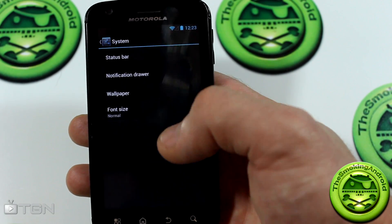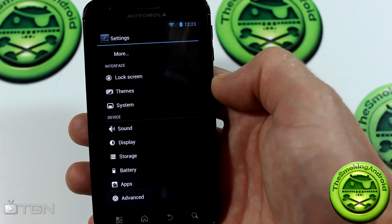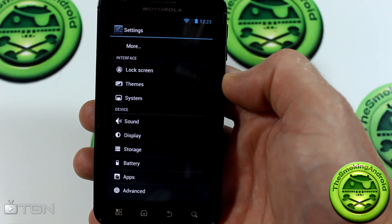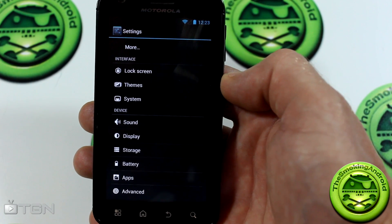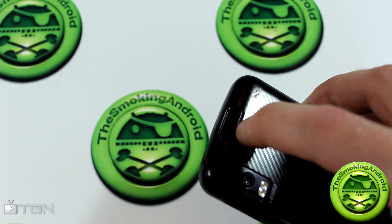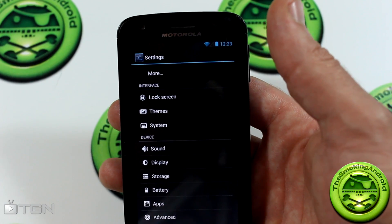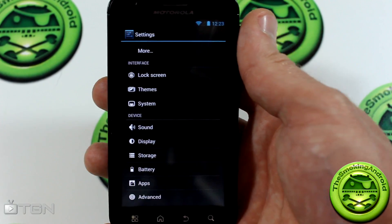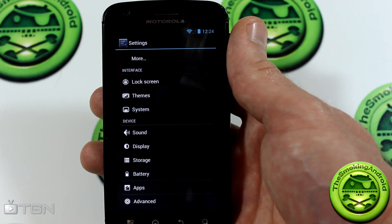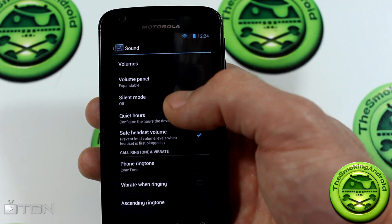One thing I did want to mention: something a lot of Atrix owners look for in a new custom ROM is whether the fingerprint scanner is working — fingerprint lock and fingerprint navigation. Unfortunately the fingerprint scanner isn't working right now. Like most SanigenMod ROMs for the Atrix, the fingerprint navigation pad is a work in progress; it takes some time to merge the drivers. Hopefully given enough time from the developers, we could expect to see it in the future.